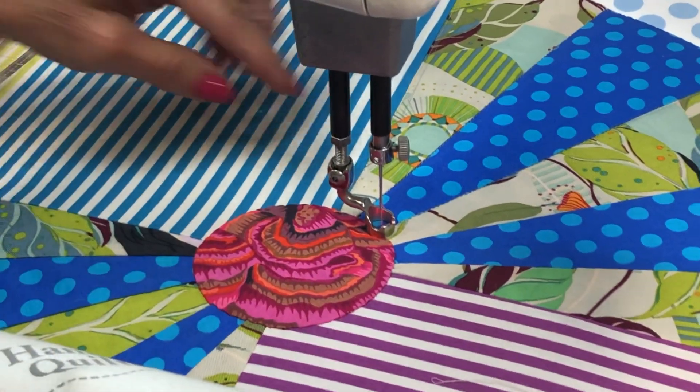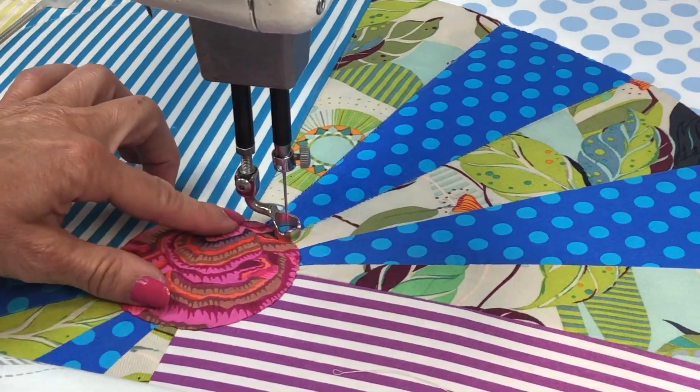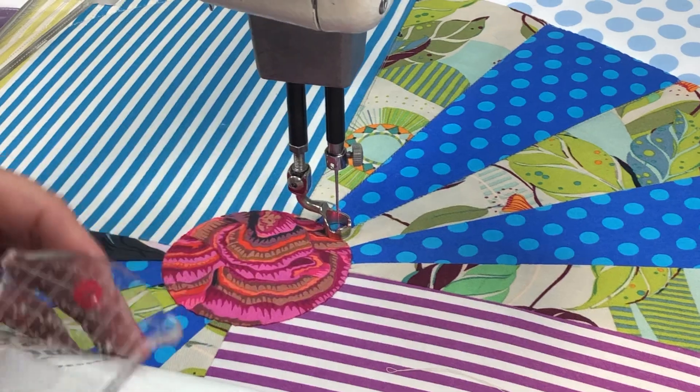You want to do in-the-ditch quilting when you want to make sure a design element pops, or I do in-the-ditch quilting when I have appliqué and I go around the appliqué.